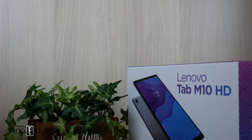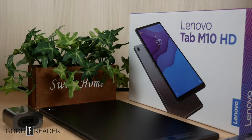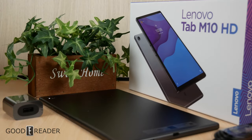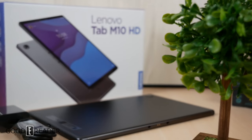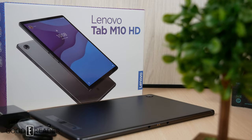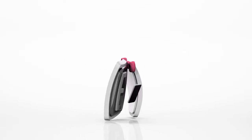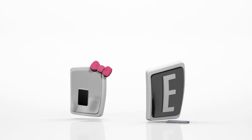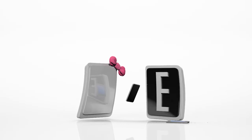They didn't get the Nook branding on the actual model name — it is very much still the Lenovo Tab. So this is everything that comes in the box with the Lenovo Tab M10 HD Nook. If you want to see the full review video, stay tuned. Coming up very soon for goodereader.com — I'm Peter, and I'll see you in the next video.